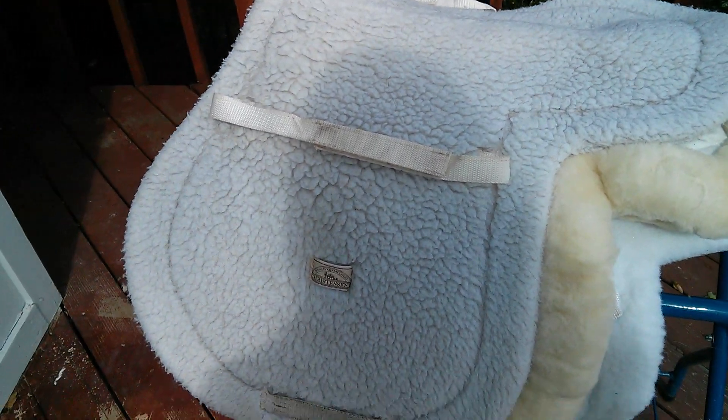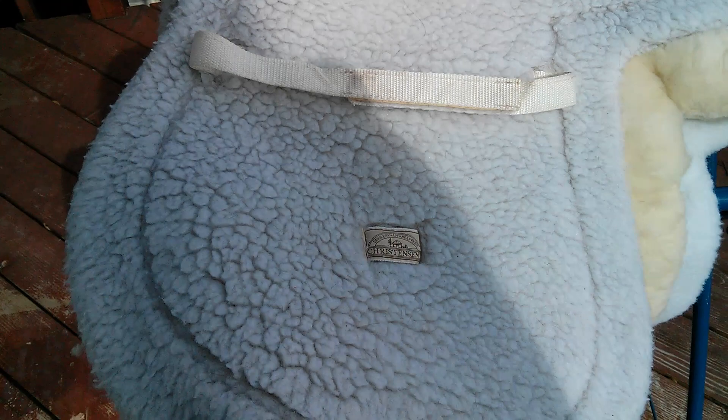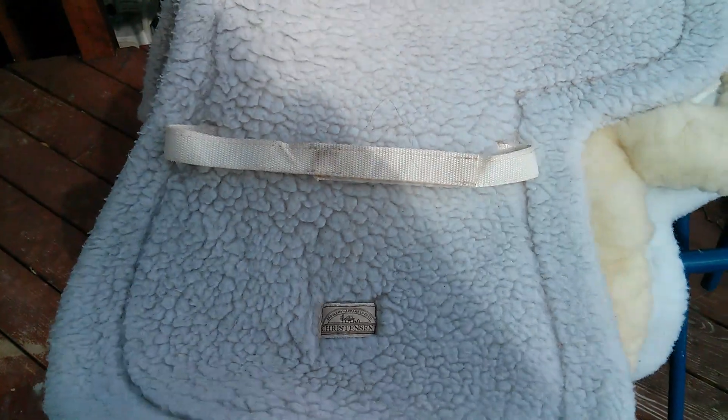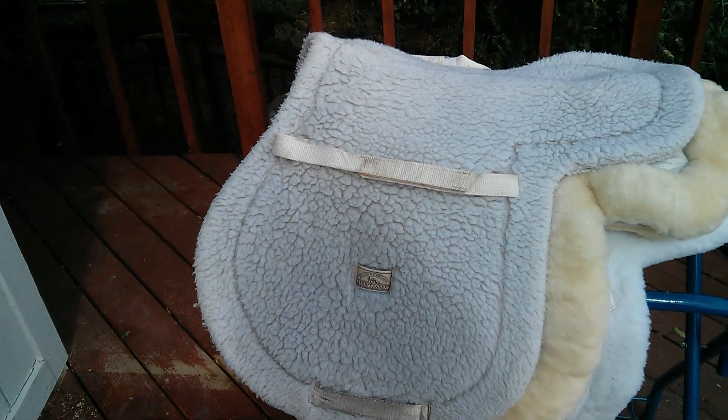This is another old white fitted pad — still in decent shape so I use it for every day. It's from a Wintec saddle. It's not very pretty anymore but it's still a great pad.